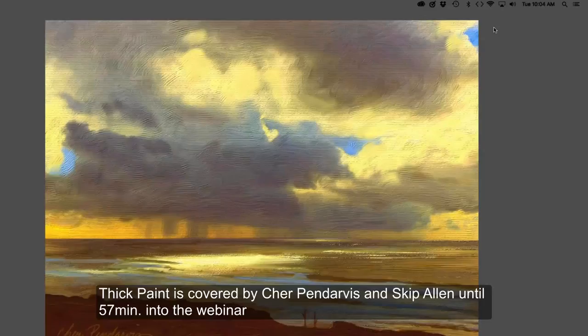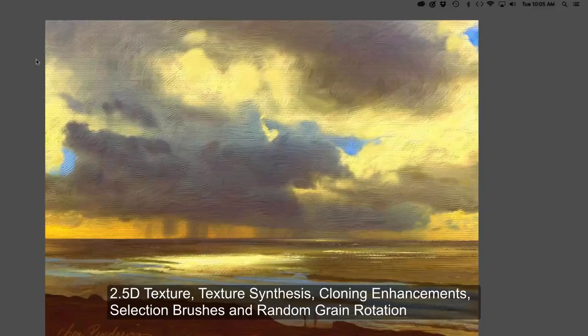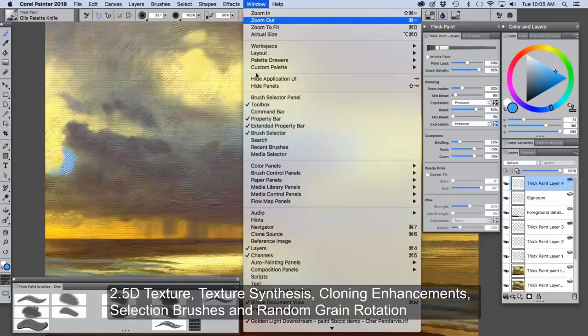Hi everyone, I'm very happy to be here and super excited about Painter 2018 and the new thick paint. Golden Light was painted with several of the thick paint brushes that I made for Painter. I'm excited about the new thick paint texture, and I wanted to bring forward a new image here.